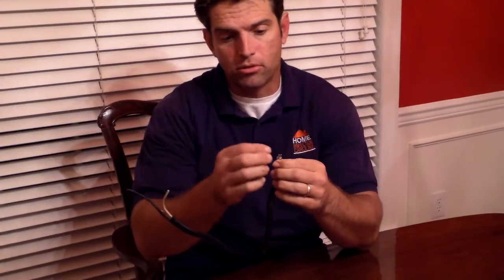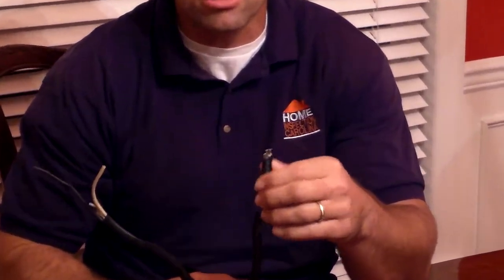It's also malleable, so it'll stretch. And if that connection gets loose, it's going to create heat.